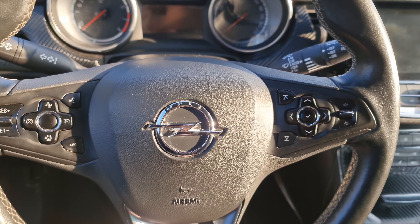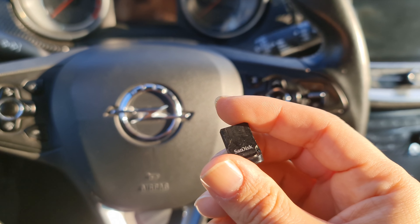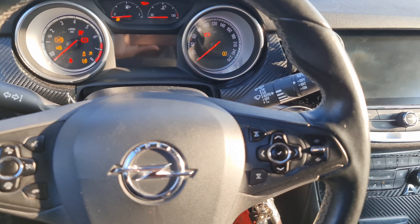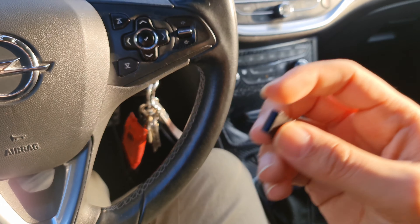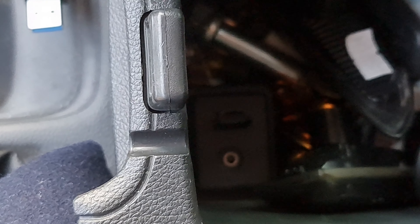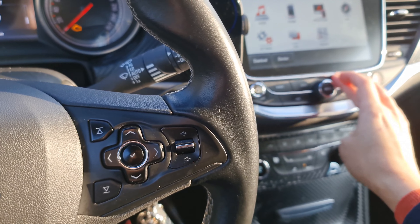First of all you need a movie, put it on your USB, then insert it in the car. When you've done that, turn on your car, put the handbrake on, and then insert the USB stick where it's supposed to be.